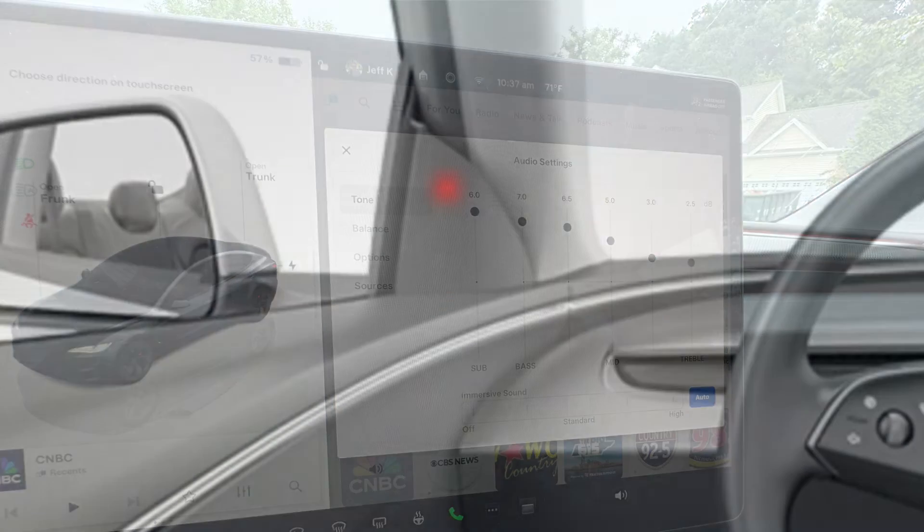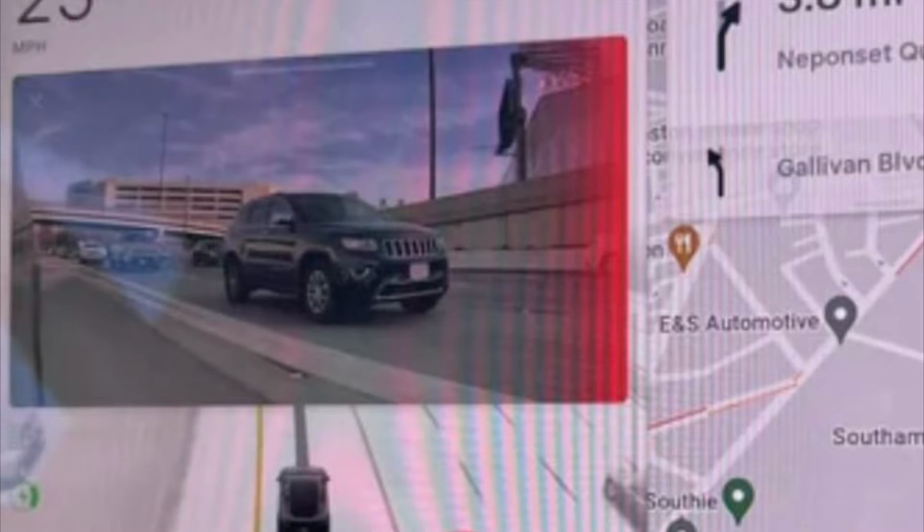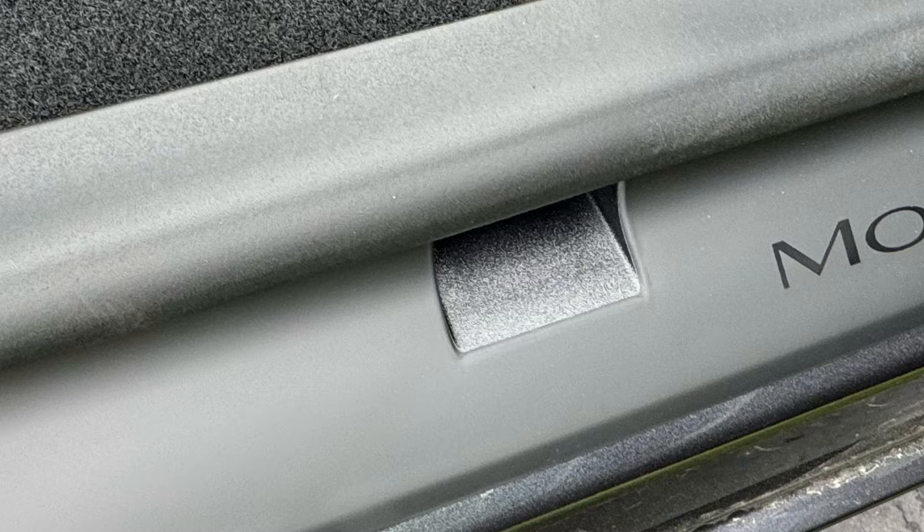They've added a new blind spot monitor LED — a first for any Tesla. When you turn on a turn signal to change lanes, your blind spot camera will show a red line if something is in the area. There's also an additional door closure point in all four doors to aid in crash safety, and the doors now close more soundly.